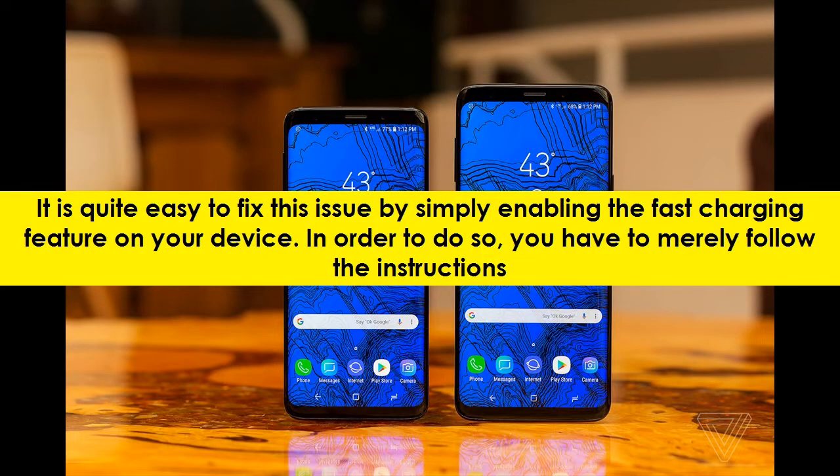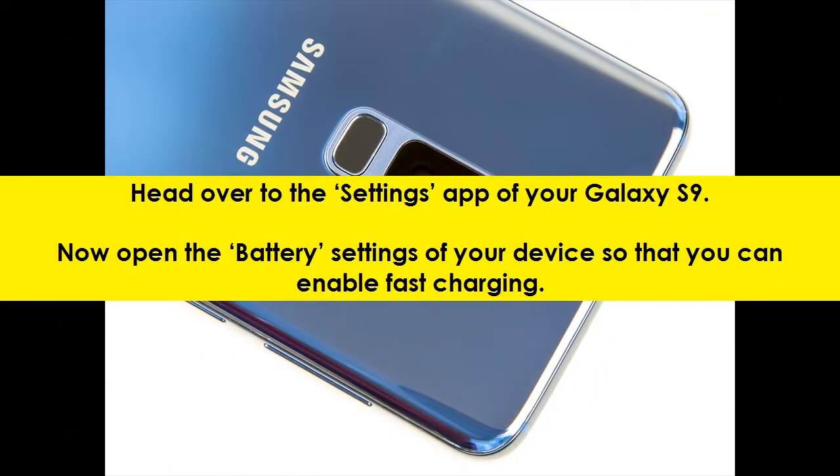It is quite easy to fix this issue by simply enabling the fast charging feature on your device. In order to do so, you have to merely follow the instructions. Head over to the Settings app of your Galaxy S9, then open the battery settings of your device so that you can enable fast charging.